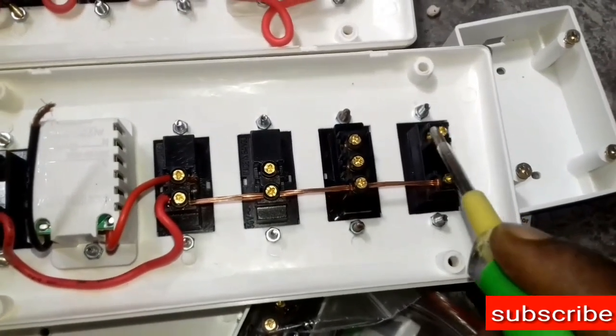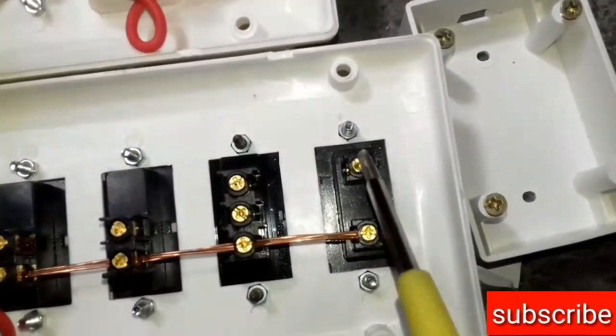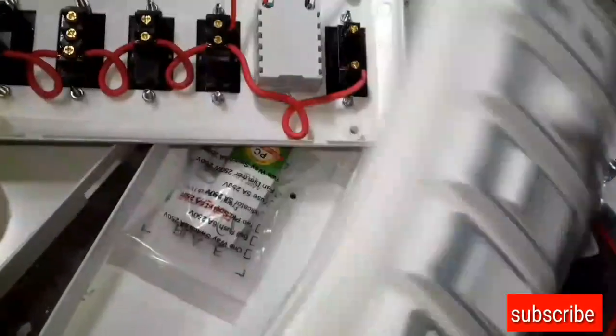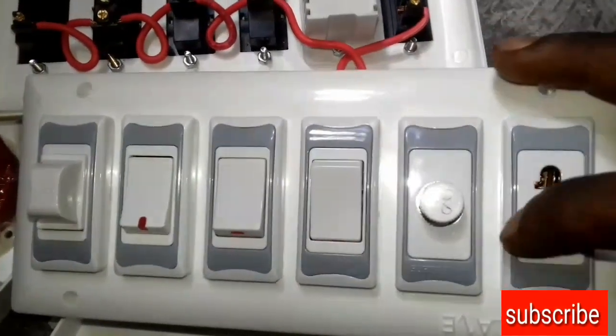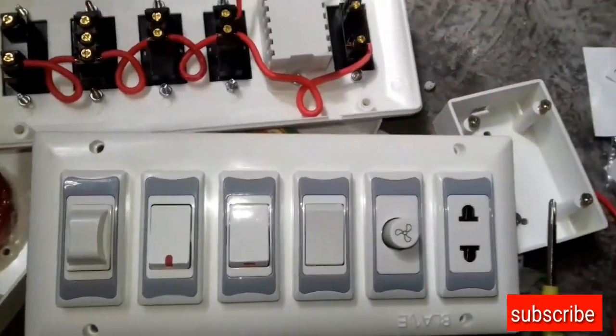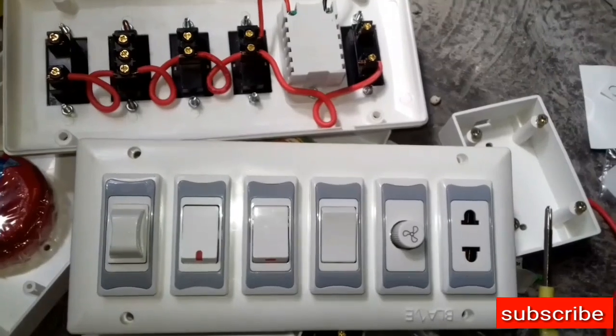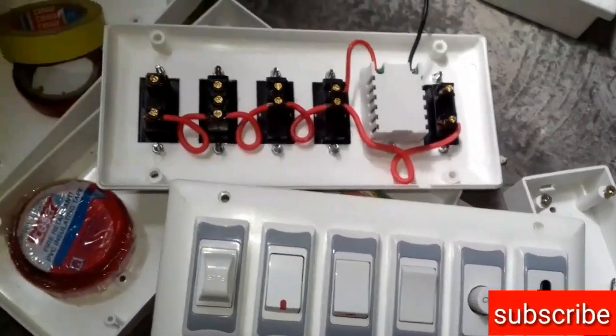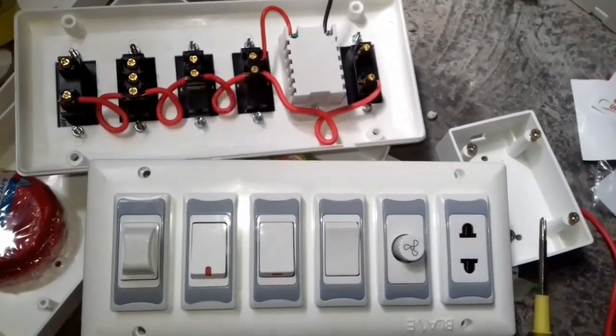And the socket. This is neutral. This is just a little bit, with the power of the light. Thanks for your follow-up. I will see you in the next video.